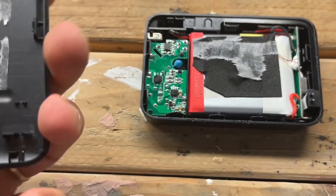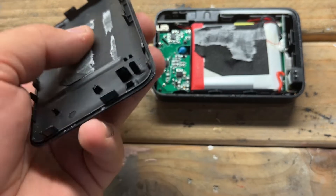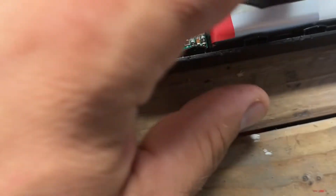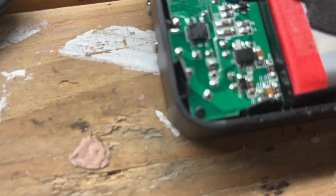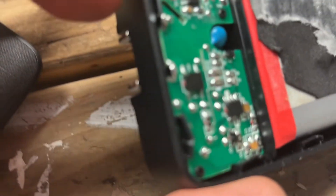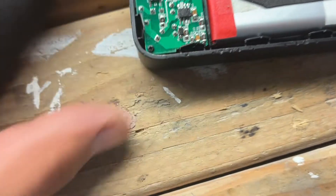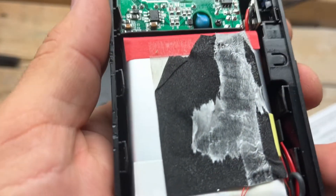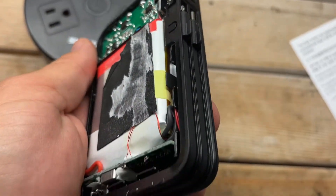Now I want to show you how well this charger is built on the inside. The cover is kind of hard to get off — it has clips all over it and is built very well. I got it off without damaging anything. Inside there's a sticker, the battery looks very thick, and here is the micro board where the resistors are and the USB-C port is located. From what I can see it looks very nicely soldered.